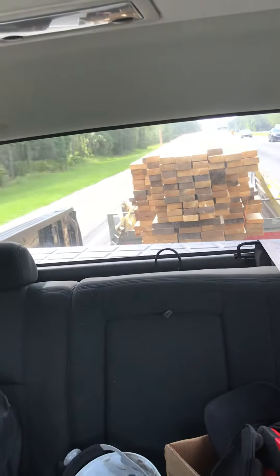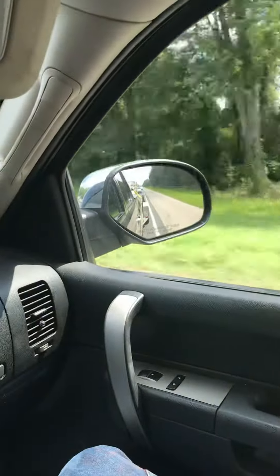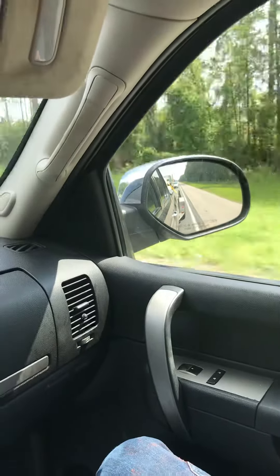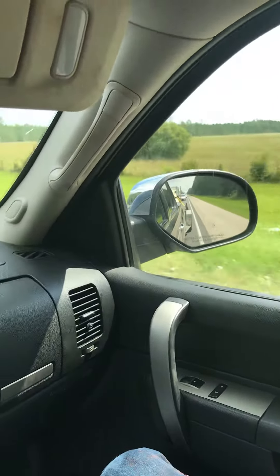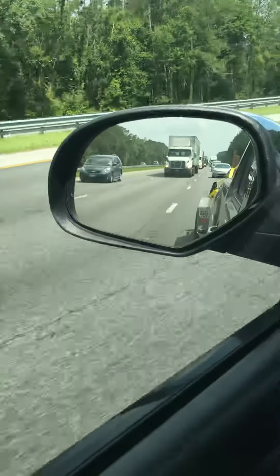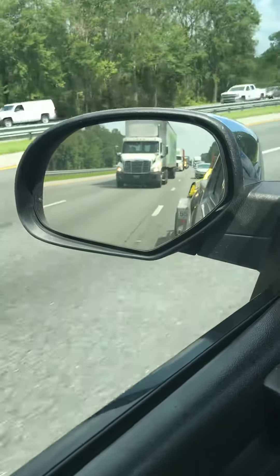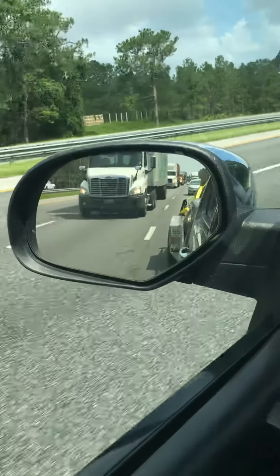This is why you always get the trailer you need for the job. Obviously, I didn't get the trailer I needed. What I should have done was got a car trailer and loaded these on that instead.